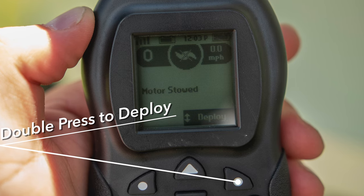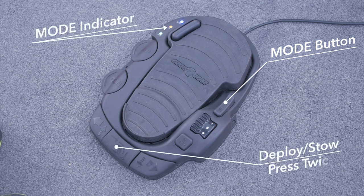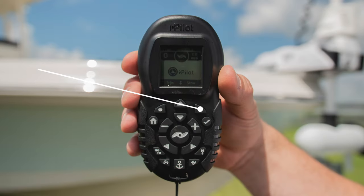On your foot pedal, you've got to double-press the deploy button too, but on your foot pedal you've got to be in altera mode. So you hit the mode button, the yellow light will illuminate, now you're in altera mode. Hit the center button twice fairly quickly and that'll do the same thing as your remote — that'll allow your motor to deploy.